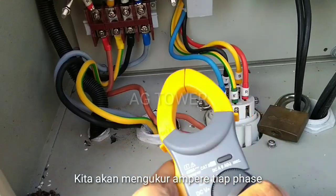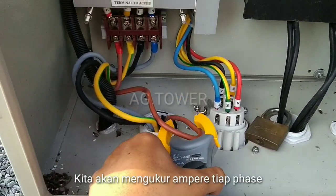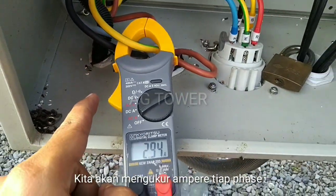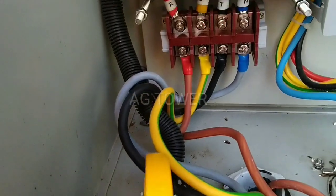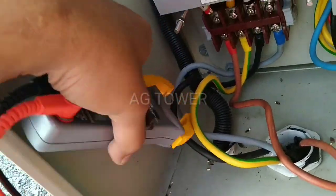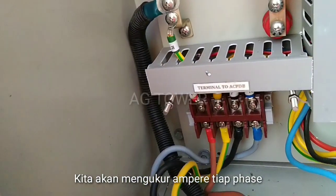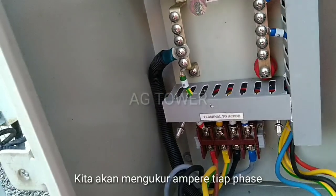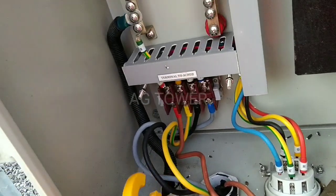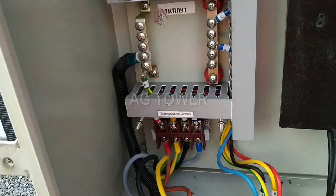Jadi caranya gampang banget ya teman-teman, tinggal kita catokan. Hasilnya: fasa S warna kuning dapat 3 ampere, fasa R warna coklat 3 ampere, kemudian fasa T berapa — 3 ampere juga. Jadi balance ya teman-teman, tiap fasa memiliki rata-rata 3 ampere. Kemudian yang biru netral, nilainya sangat kecil, pasti 0,4 atau 0,3. Sangat mudah sekali untuk mengukur beban atau load ampere tiap fasa.